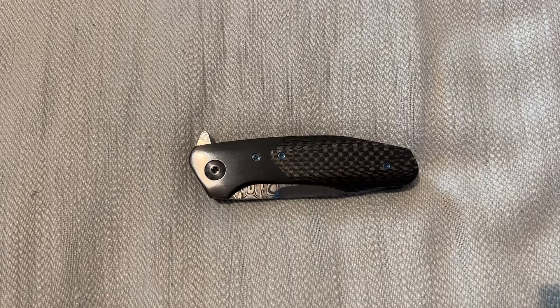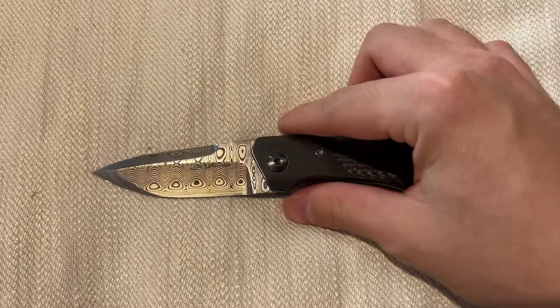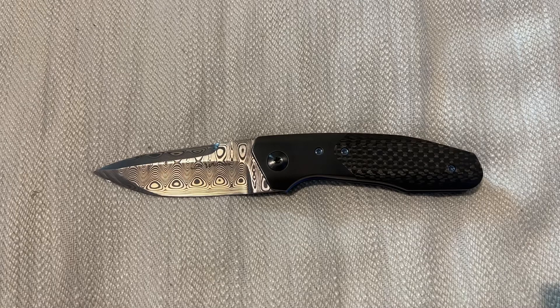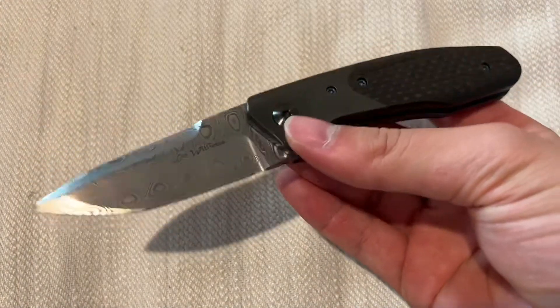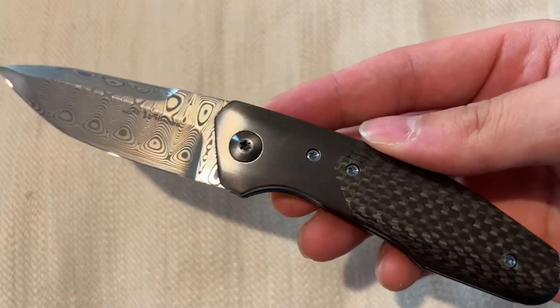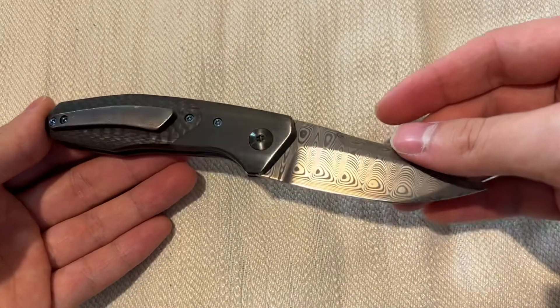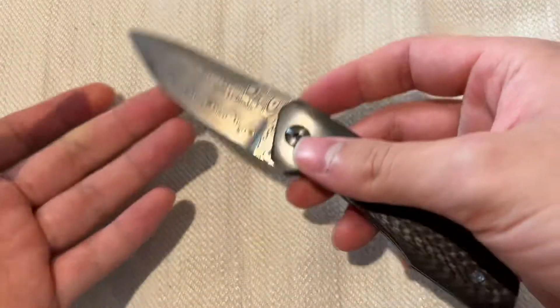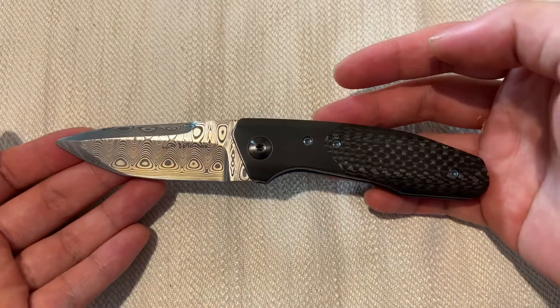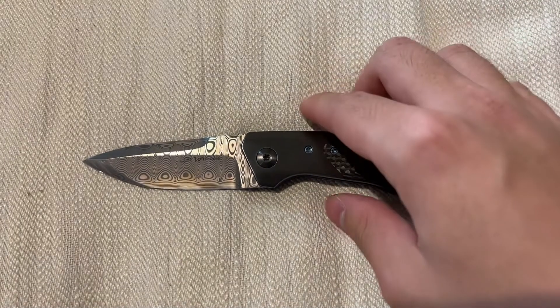Hi everyone, today I have another piece from Lee Williams — it is a Kickstop Slant Line, and this one is very, very beautiful. This one was bought from a collector who's had it for a really long time. I've always wanted this piece because it looks so cool. The Slant Line model is one of Lee's most famous models, and rightly so — the shape of the knife is extremely beautiful and very well made.